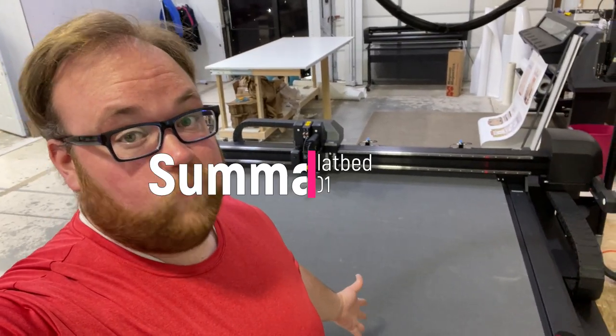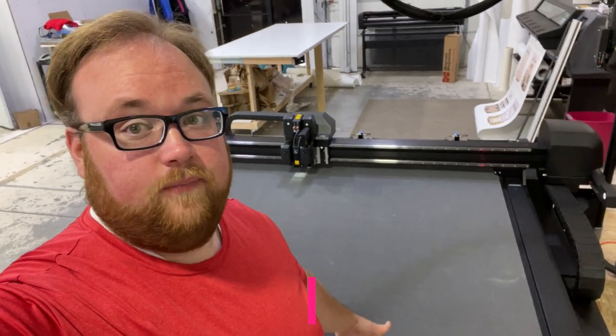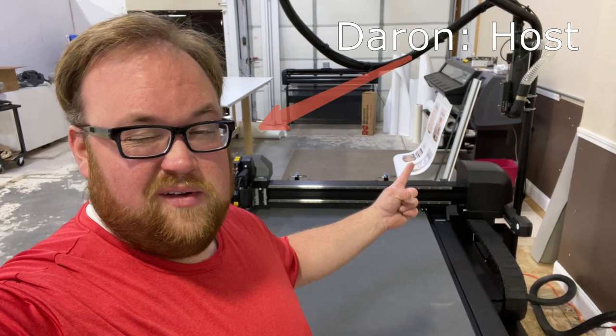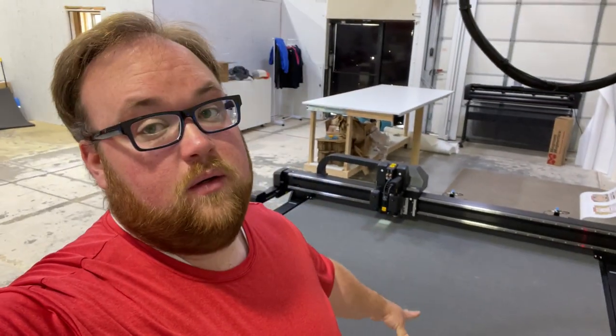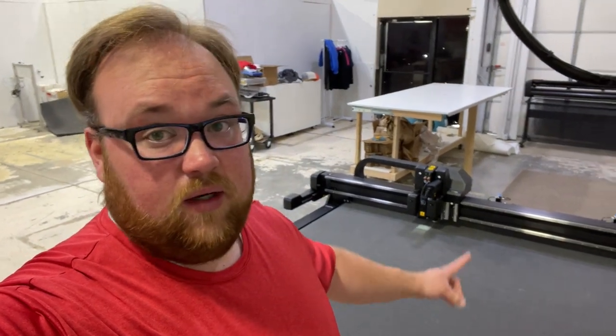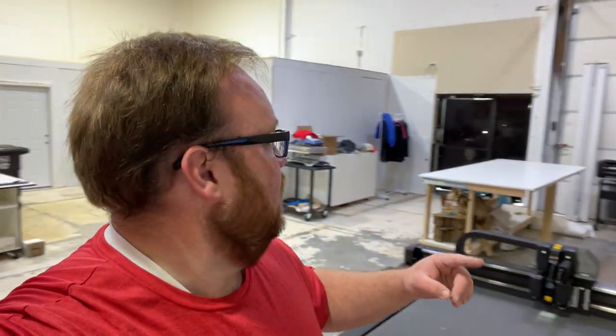Welcome back, print fam! Welcome to another video of Darren hopes he doesn't screw up again. We're going to be cutting some poster on the Summa F-16-12. I used to cut everything on the King Cut that you can see right here — I have the 100-inch version, which is 250 centimeters.